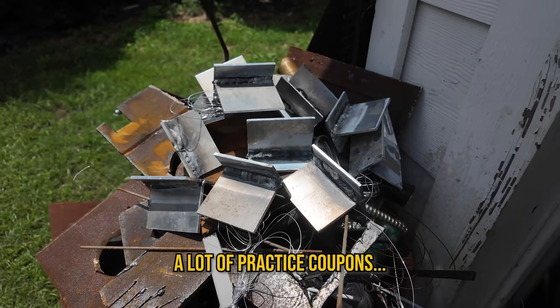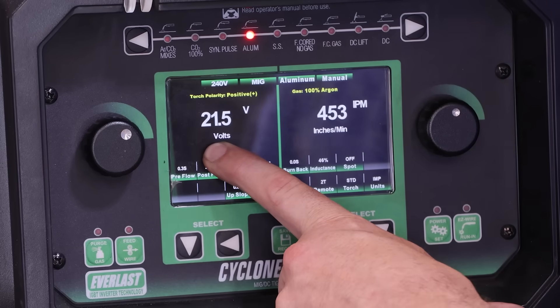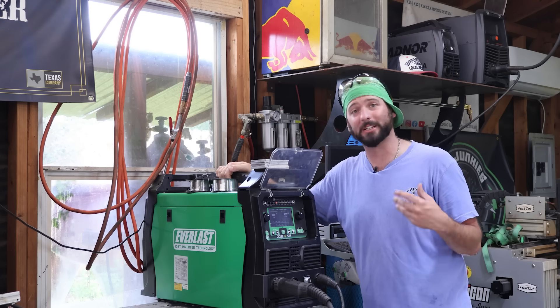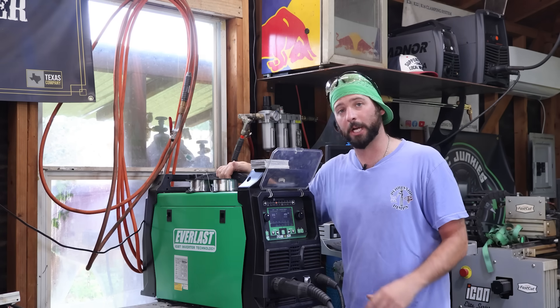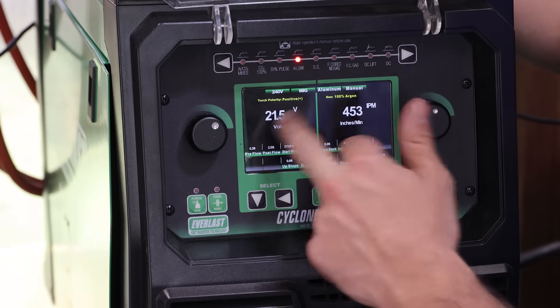I've done some practice coupons on this quarter-inch stuff and this seems to work really well. You might think it's a little too hot compared to carbon steel with 035 wire, but aluminum needs a little more wire because it melts a lot faster. So you're going to see higher inches per minute or amperage when pushing some thinner wire. If you go up in wire diameter, that number goes down — this number might even go up, depending on what you're running.